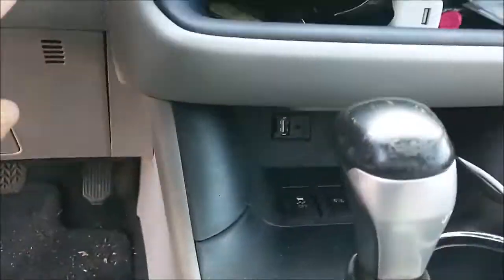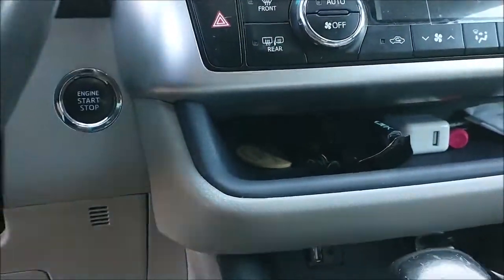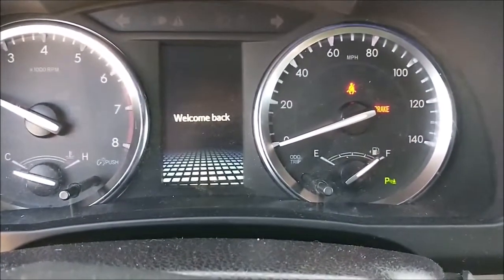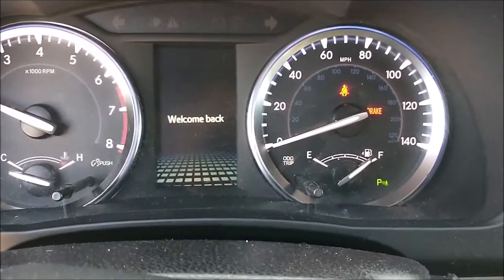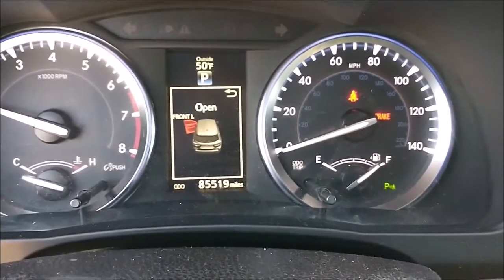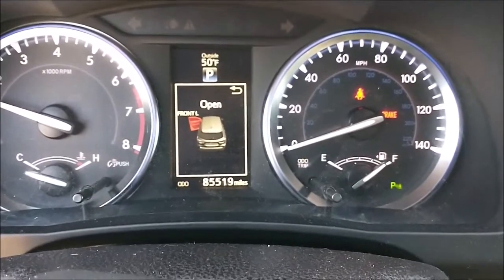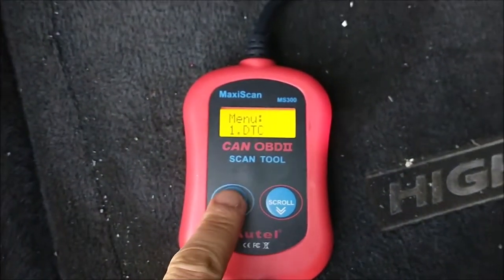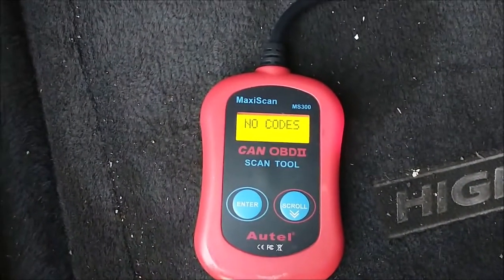Start the car. See — no check engine light, nothing. Same thing on the scanner — no code.